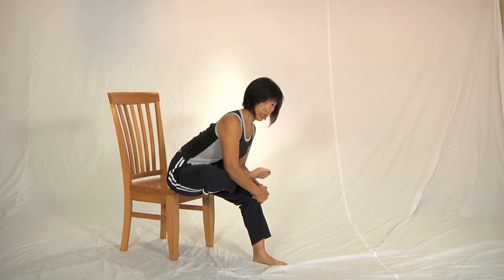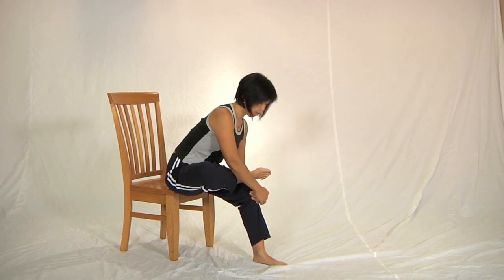Once you've had three to five breaths, you can come out just by sitting back up, lean back, take a hold of your leg, put it back down on the floor.